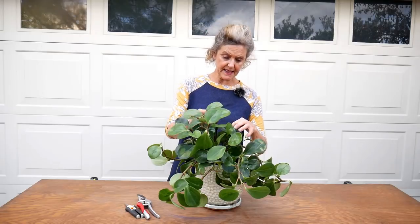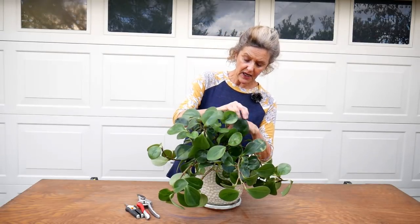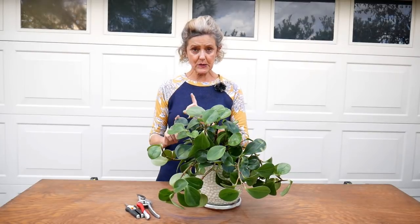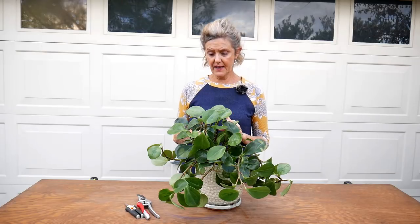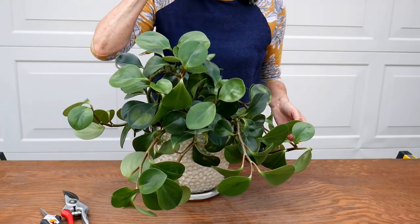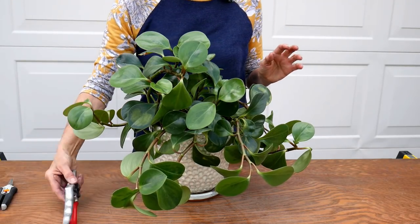These prune very, very well — you can prune them fairly hard, and that's what I'm going to do because it has a lot of new growth coming in. I really like this plant; it does well here even in the desert. I'm going to propagate these cuttings for myself. My pruners are nice and sharp, so let's go.